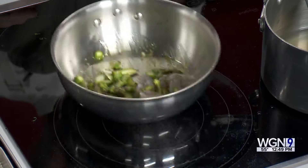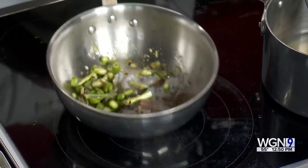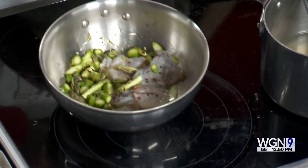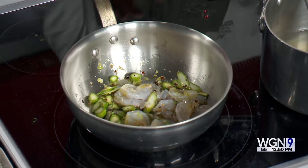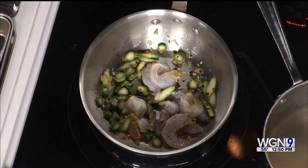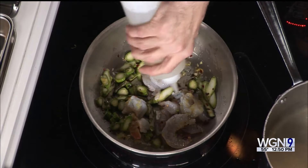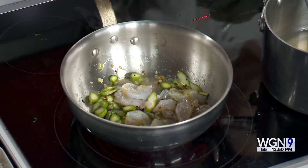Would you put the shrimp and asparagus in at the same time, since asparagus takes a little longer? For this dish, with the way the shrimp is cut, they cook at about the same rate, so we get them all cooking up together. Then add a little chili flake for some heat — again you want that in with the oil so it can infuse throughout.